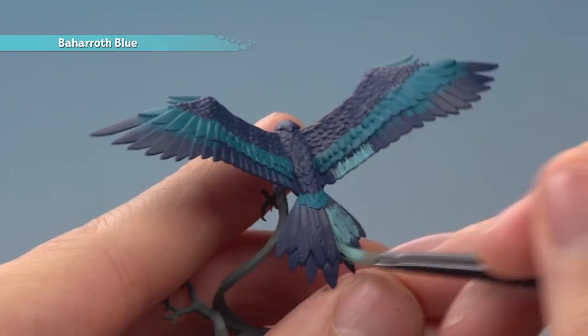Now that we've applied all those colors, we're ready to shade them using Druchii Violet, and you want to paint this all over the feathers.